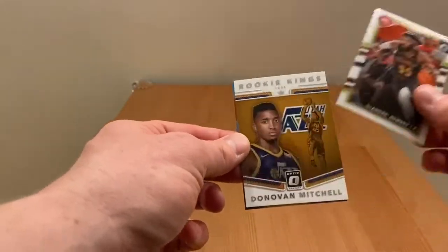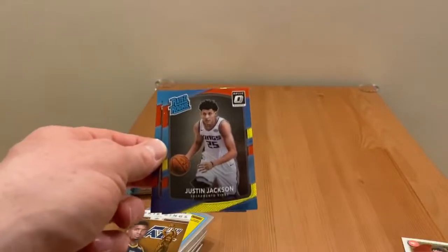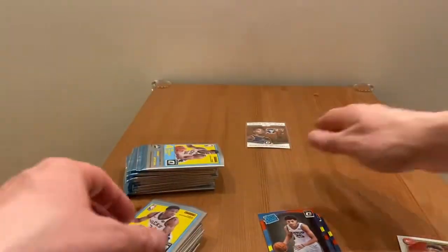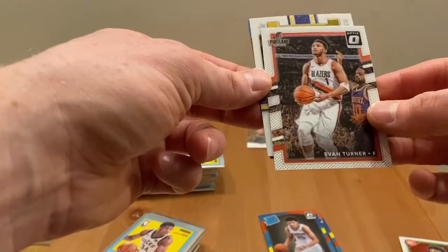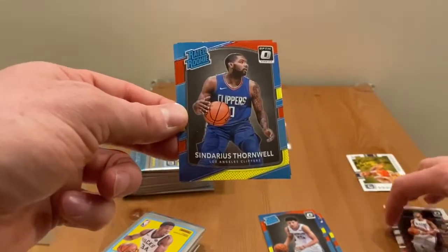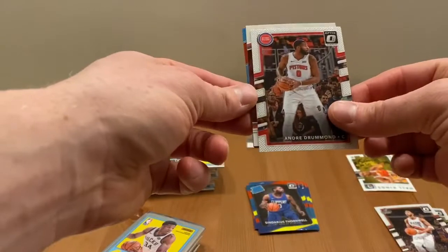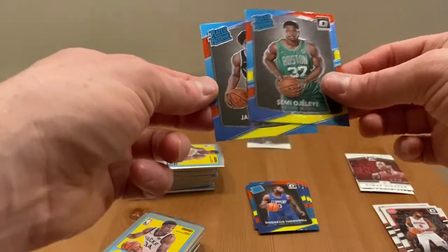First pack: DeAndre Bembray, base rookie Donovan Mitchell — cool — Justin Jackson, and Tony Bradley. Second pack: Evan Turner, Hawkins, Reggie Miller. First rookies: Forwell and Frank Ntilikina. Pack number three: Trey Drummond court kings, DeMar DeRozan, first rookie Sammy Ogilay, and Jared Allen.